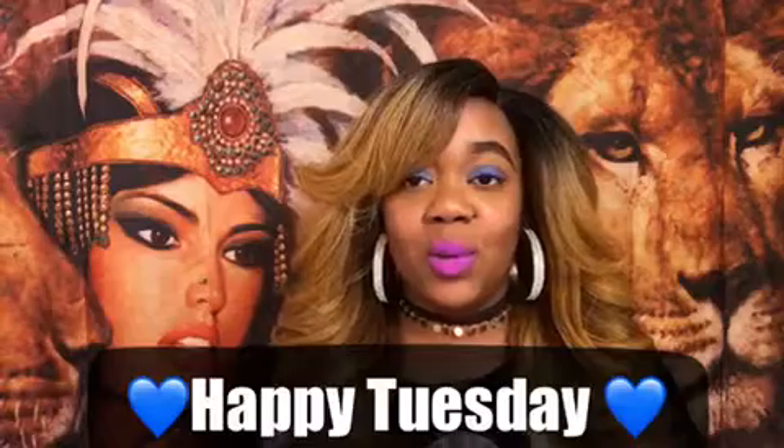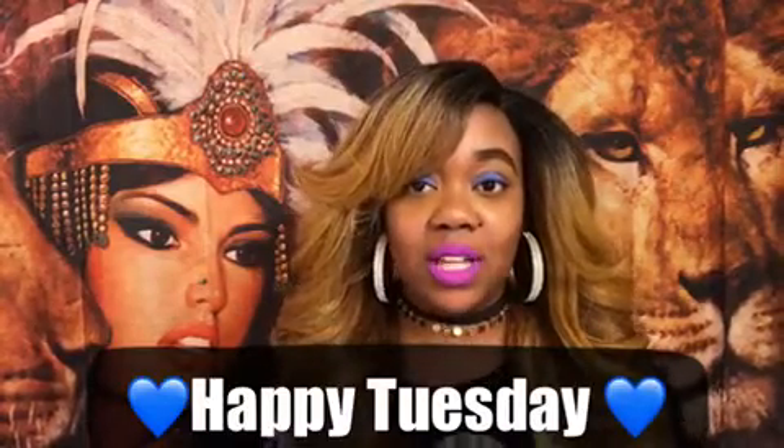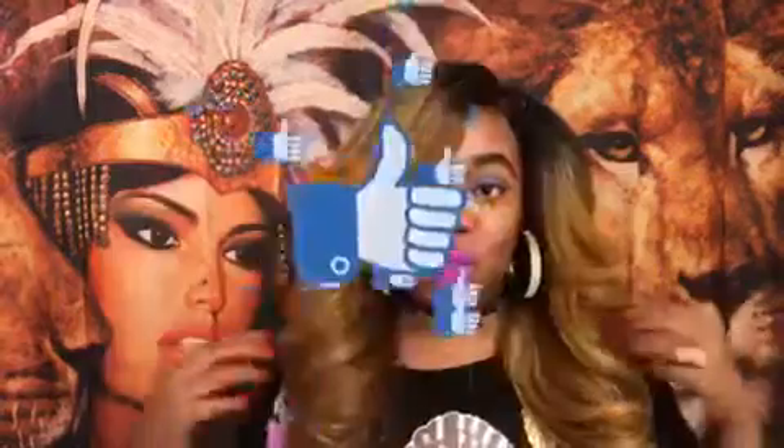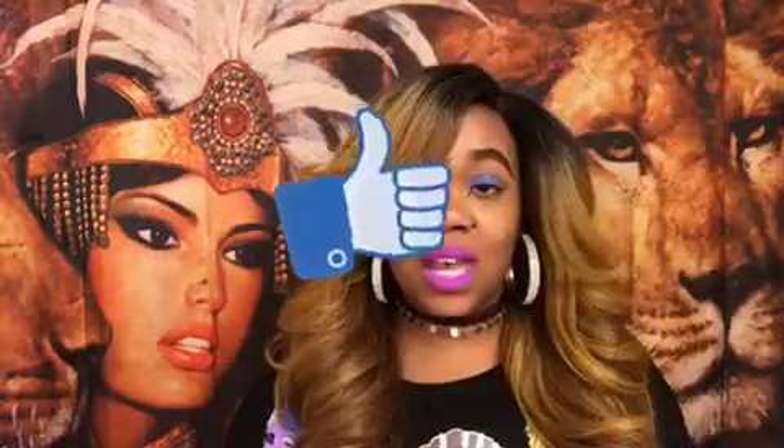Welcome back! Today is Tuesday — happy Tuesday to everyone out there. Today is a wig analysis on this unit right here. This is an older unit but I did want to review it in this color because I think this color is really cute for the fall and winter time. I think this is a great unit for the color and for any skin complexion.